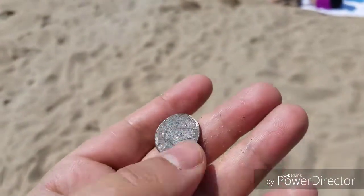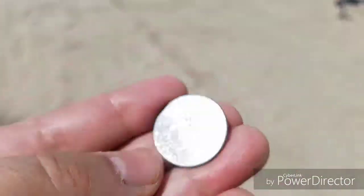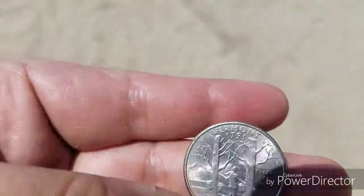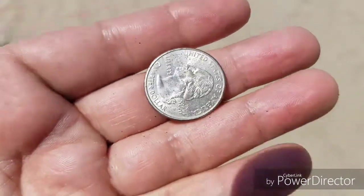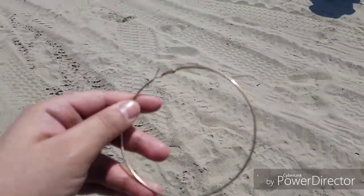Here's my second quarter for the day. It's been slim pickings — so many holes just to get aluminum cans, pull tabs, bottle caps, lots of aluminum cans just buried for no reason. But this quarter looks really nice.